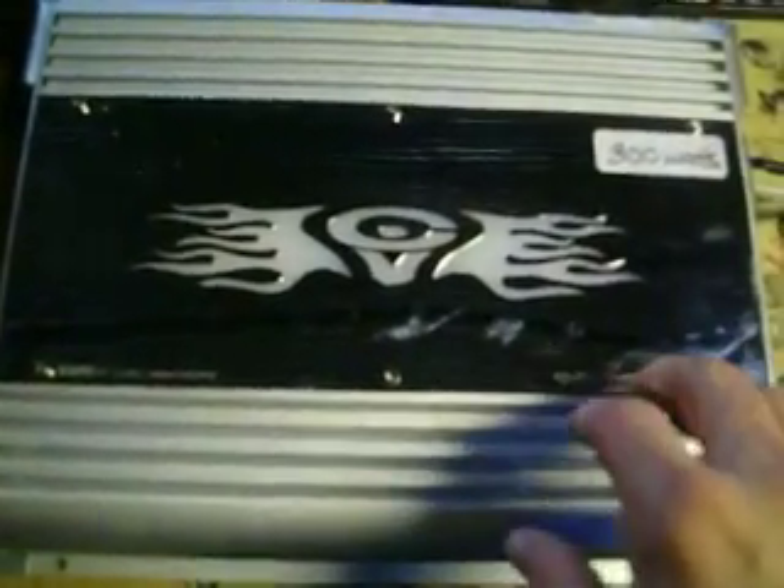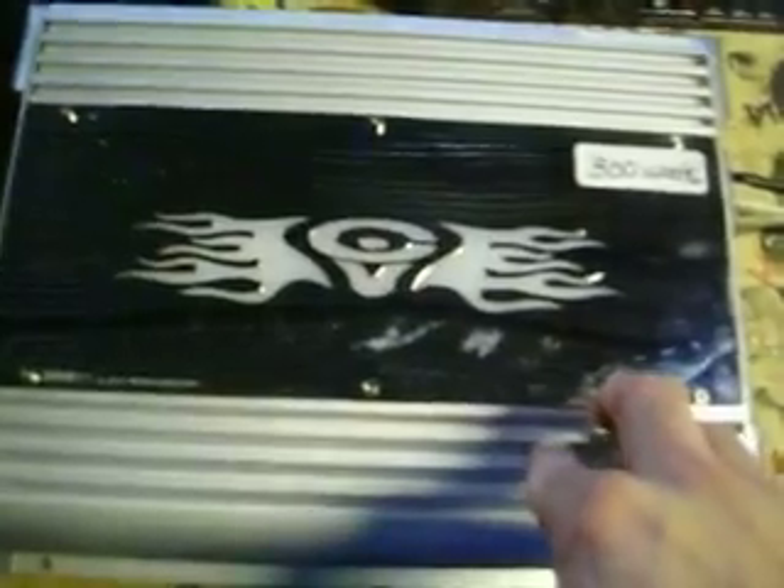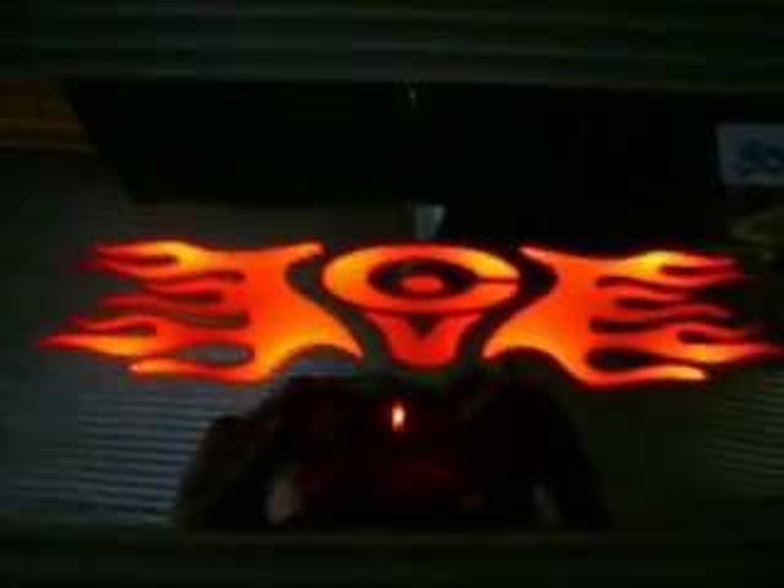It's a pretty fancy amp though. The chrome plate is pretty nice on it. I'll get a shot of the lid up here in a second too. Here's the video with the lid up — it's a pretty sweet looking amp.